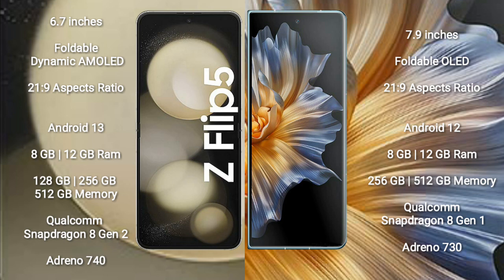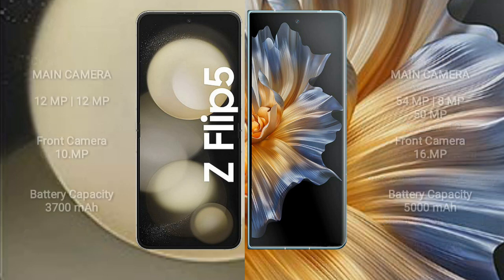The Honor Magic VS comes with 8GB or 12GB of RAM and 256GB or 512GB of internal storage. It is powered by the Qualcomm Snapdragon 8 Gen 1 processor with an Adreno 730 GPU. The Samsung Galaxy Z Flip 5 features a rear dual-camera setup with 12MP plus 12MP.